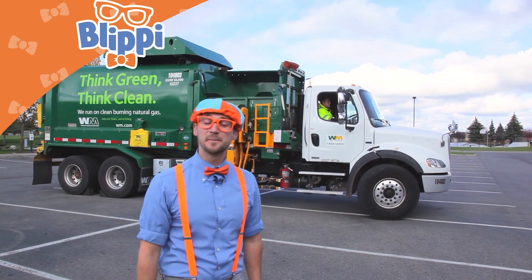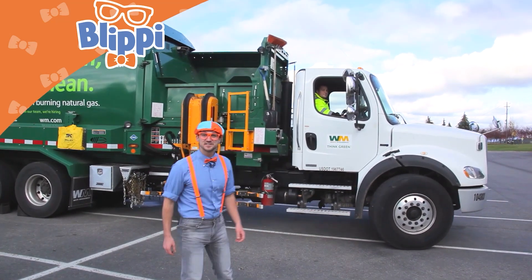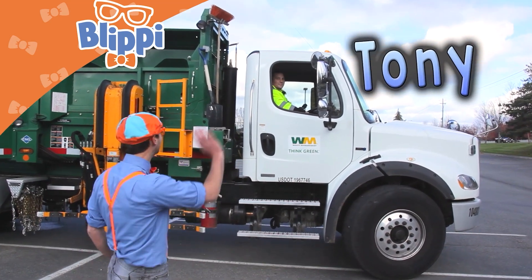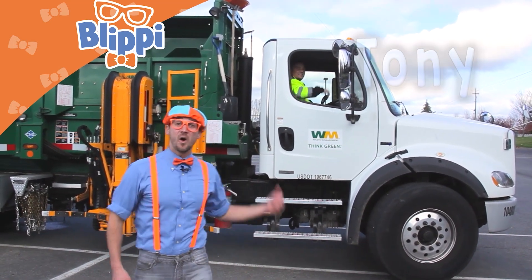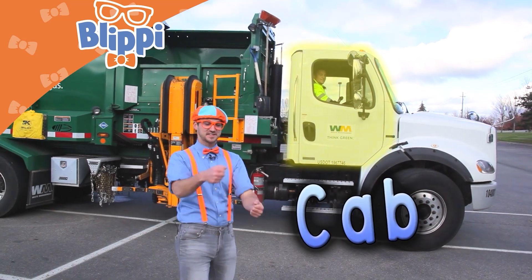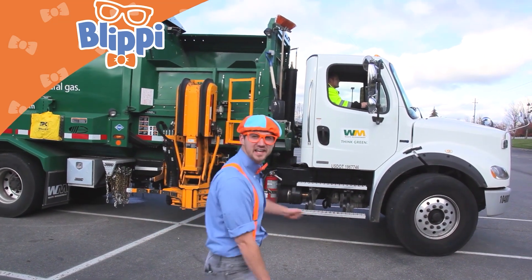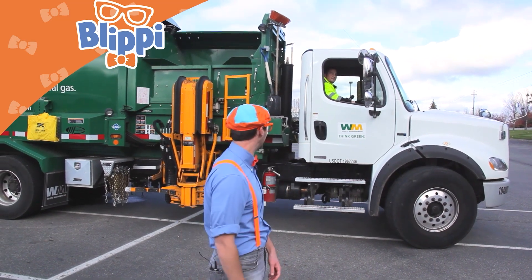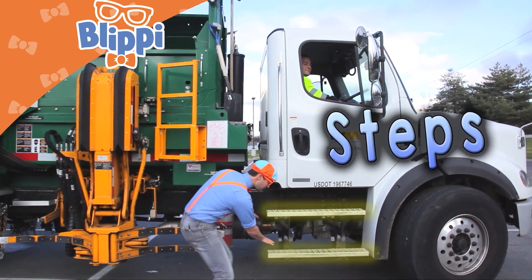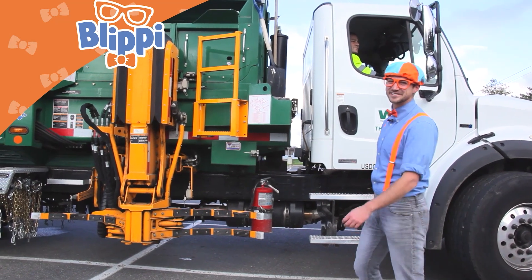Now let's learn some of the parts of the garbage truck, come on! First things first, the cab. Look who it is — it's Tony. Hey Tony! The cab is where the garbage truck driver sits and steers the garbage truck. It's so high though — how do they get up there? Let me show you, come on. These are the steps. That's so fun, I love garbage trucks.